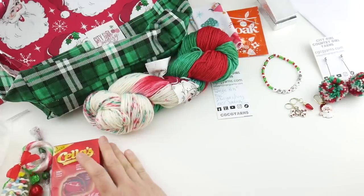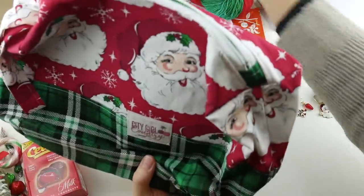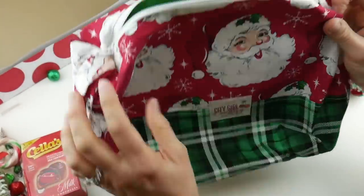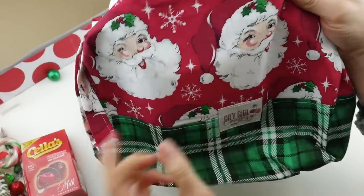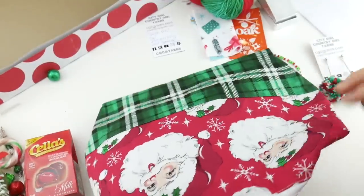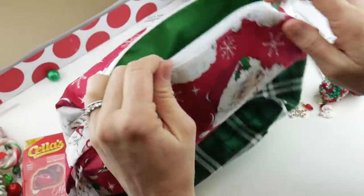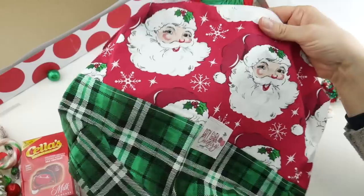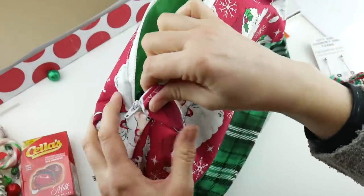They have a lot of bags in their shop with all different prints. Usually there's a print at the bottom and a print at the top, and they put their branding patch on there. I will say, as someone who doesn't sew a whole lot, these are made so professionally and beautifully. Whoever makes these at their shop — I know they make them themselves — they're just made so well.